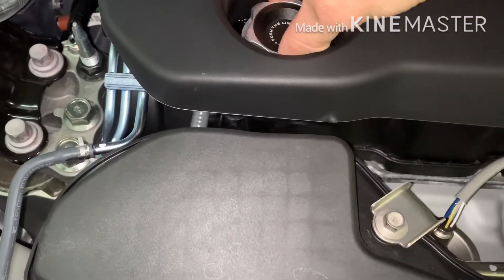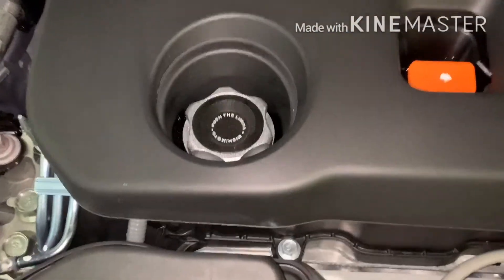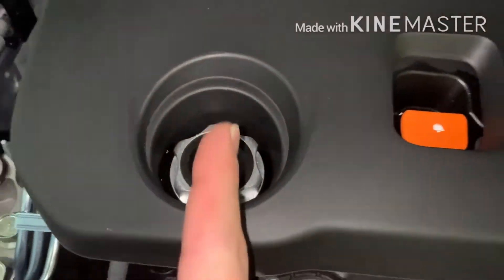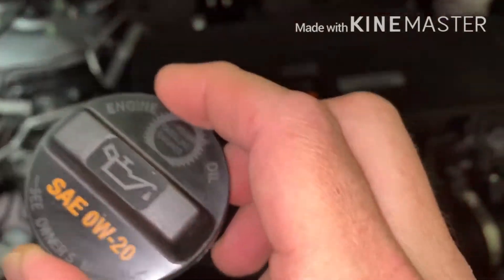A good tip here is to put a little bit of oil on the o-ring, because if not, sometimes it seats on there really tight and it's going to be really hard to get off. That's one tip. When it's tight all the way, the logo words will be straight up and down.